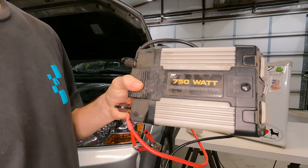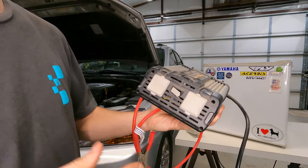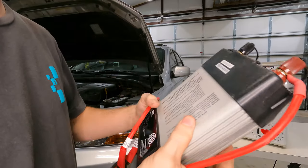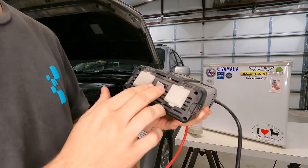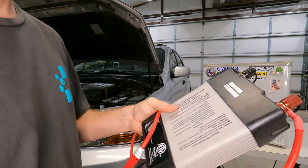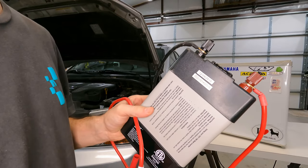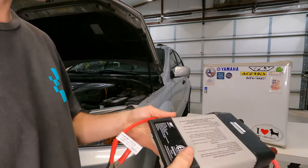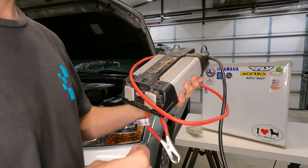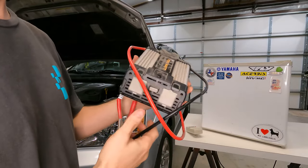I'm going to be testing this with a VOT 750 watt power inverter. I bought this thing at Sam's Club 10 years ago for no joke 15 bucks — it was on clearance. I haven't really ever used it though. It was manufactured 12-9-2010 and it's 2020 right now, so this thing is a solid 10 years old. It claims to be 750 watts, and it's probably modified sine wave just based on the price point. We're going to see what it does.